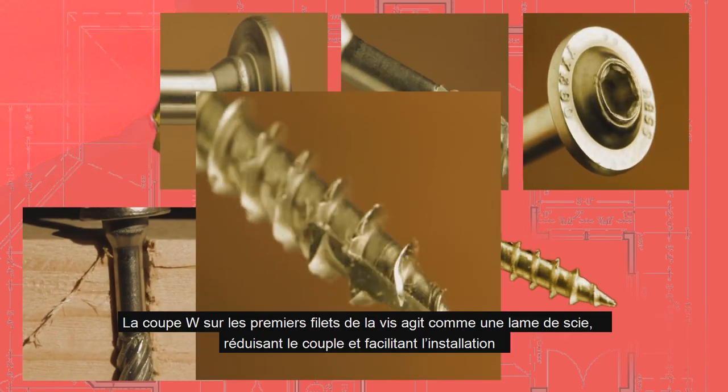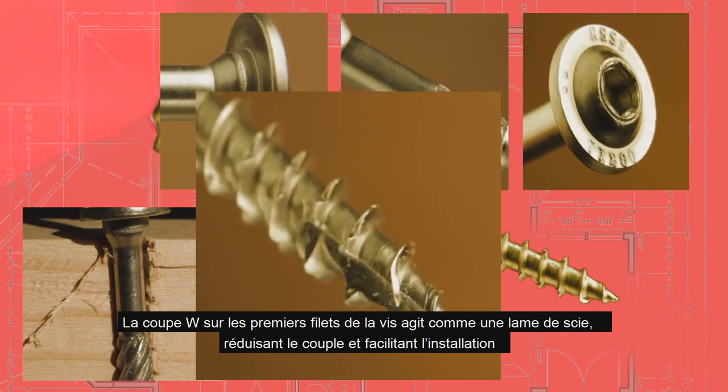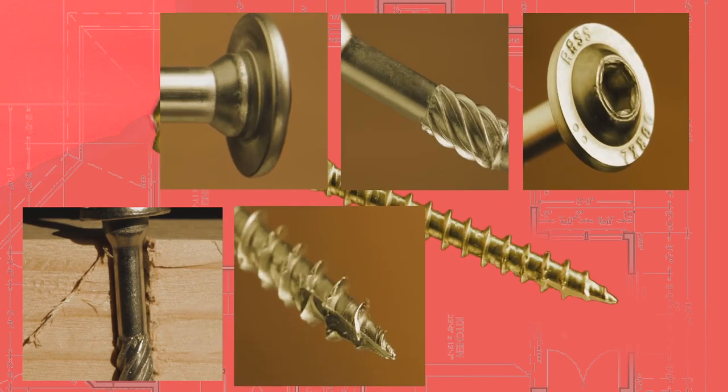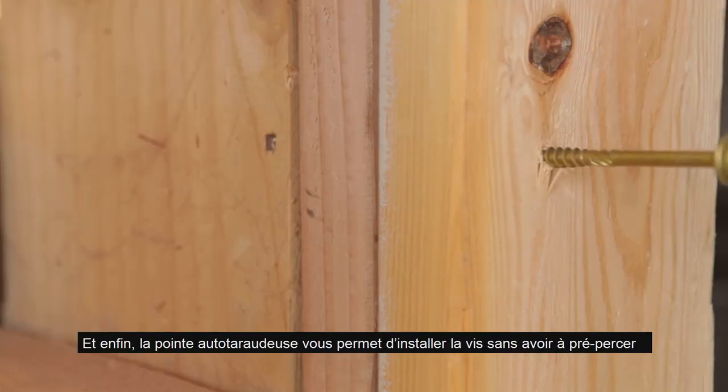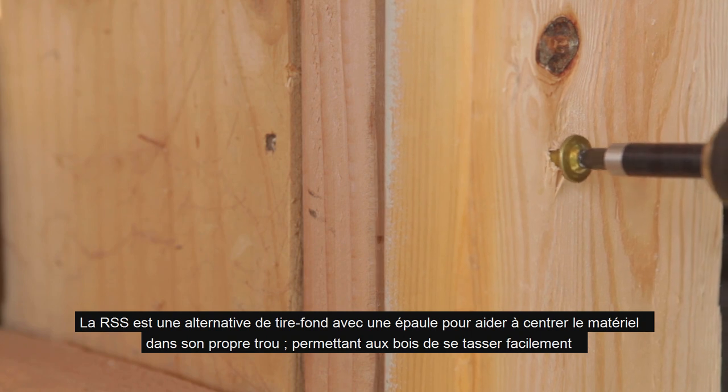The W-cut on the first few threads of the screw acts like a saw blade, reducing torque and making install easier. The self-tapping zip tip allows the screw to be installed without the need for pre-drilling.